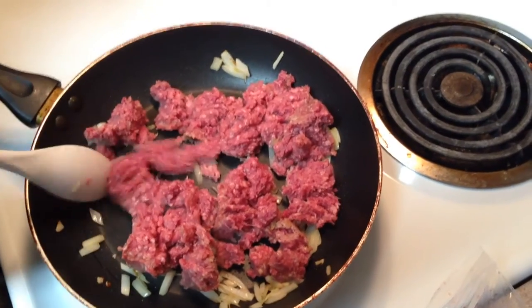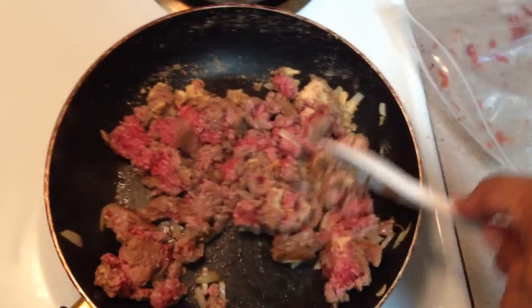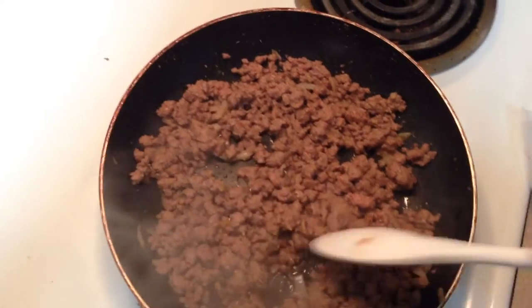Brown your meat — hyper sour, grass fed. A duck's quack does not echo and no one knows why. A little salt, pepper, and garlic to get the meat seasoned. Once your meat is golden brown, it's taco time.